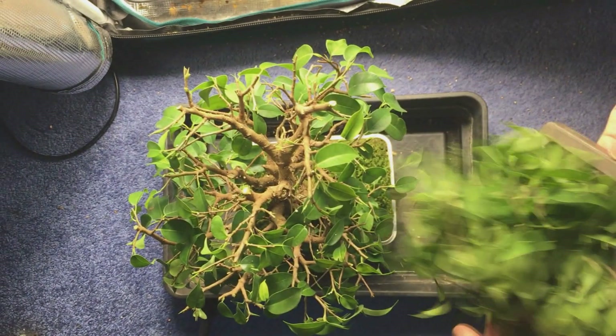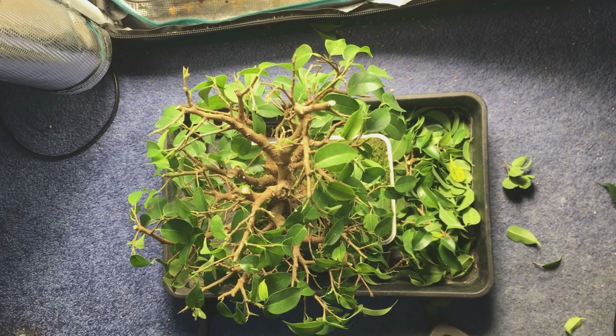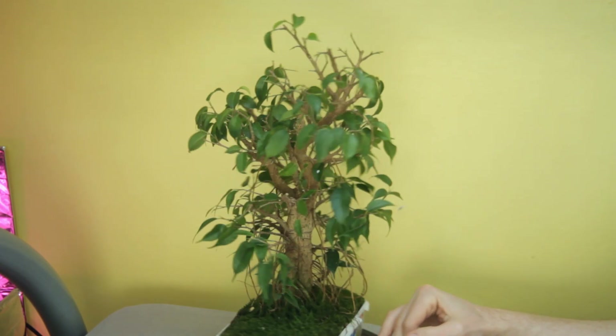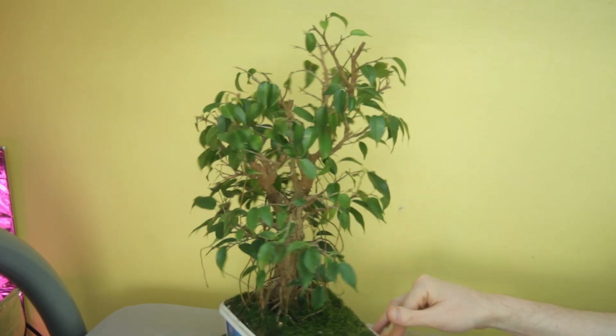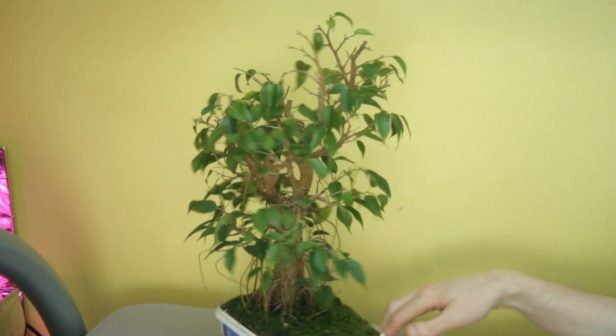Here you can see how much I removed — I'll show you the tree from a better angle so you can really see how much I pruned it. It can seem quite drastic to prune it this way, but it's very much two steps back, one step forward. In the long run it's going to be much better for the structure. But there's still a lot of foliage so it's only going to develop further from this.